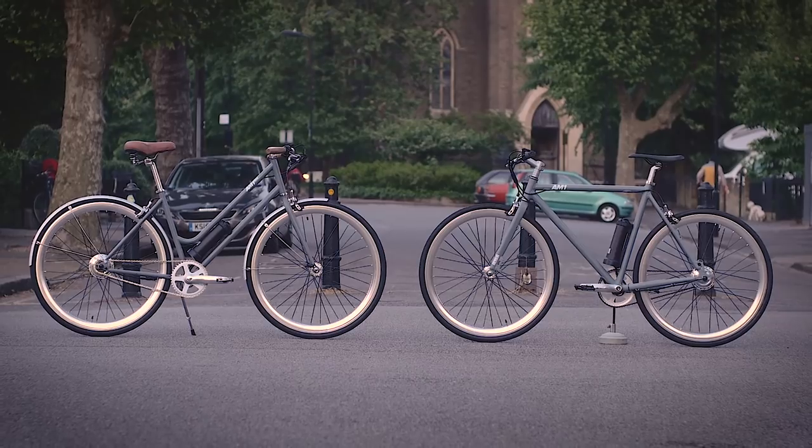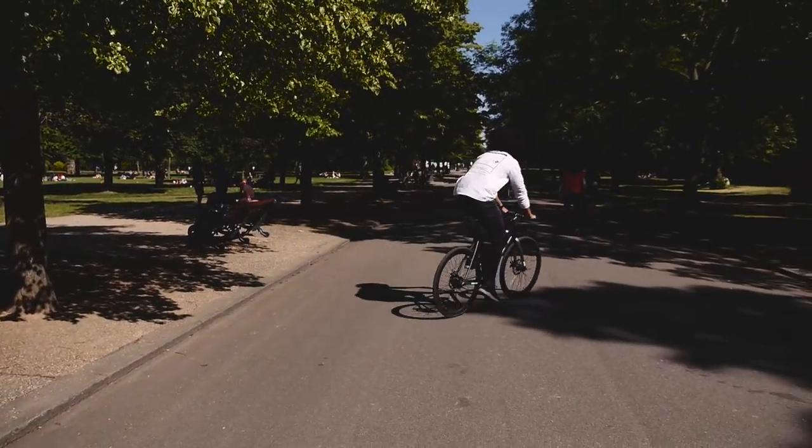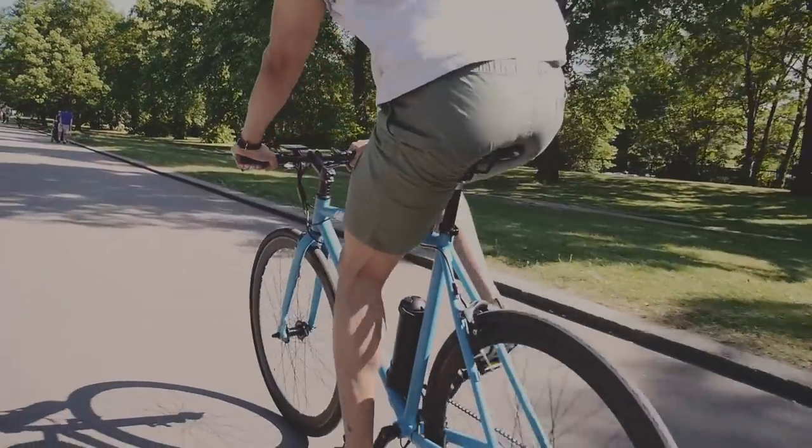The AM1 is the first affordable, lightweight electric bike. Join us and be the first to own one.